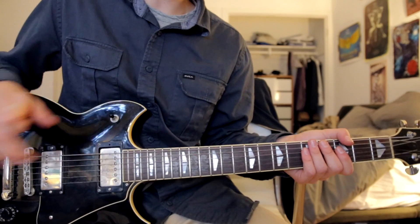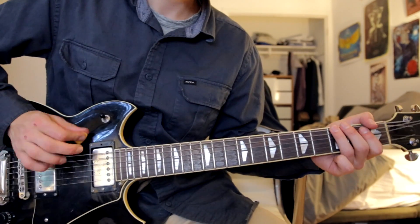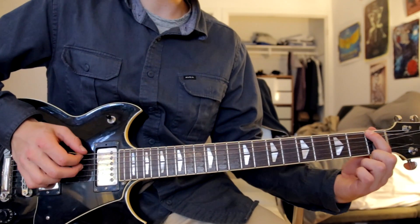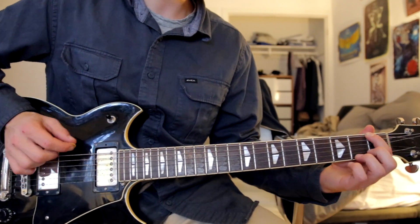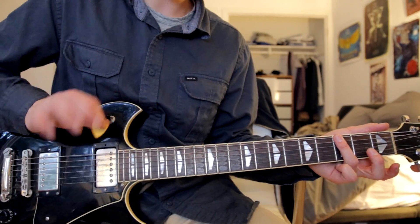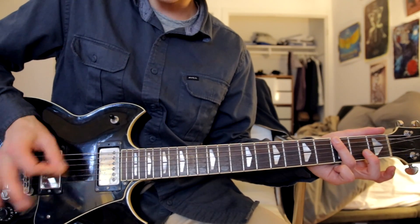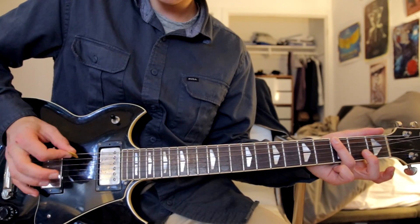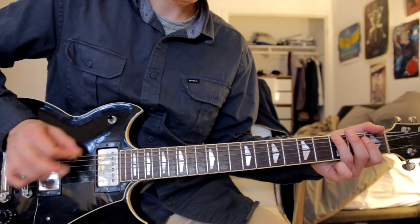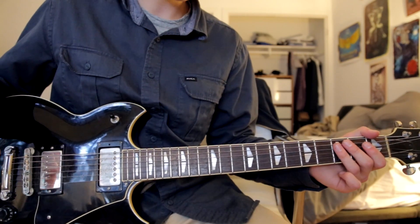Now for the solo it changes and the bass starts to do this — which is just a first finger on the first fret low E string, hammer on with your third finger on the third fret E string. And basically the way to pick it is you go down up down up picking really fast. You get the gist of it.